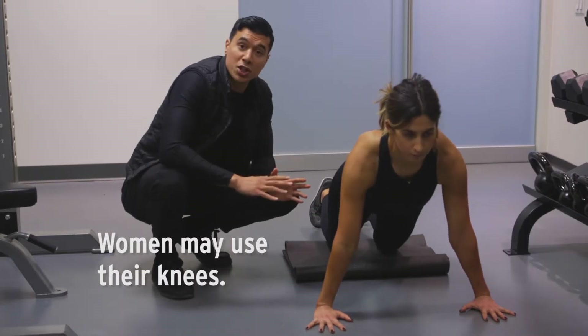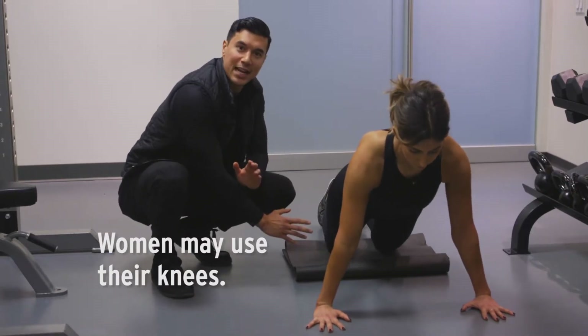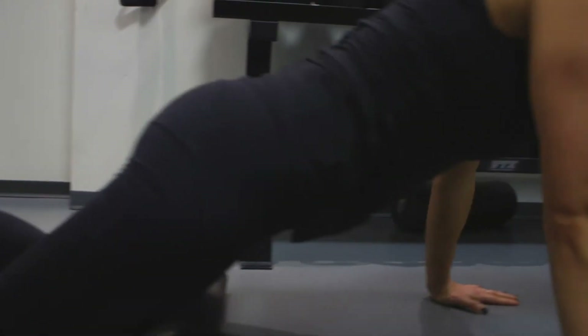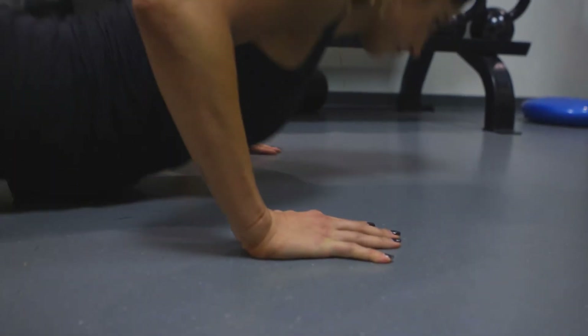Now, for the women, if this push-up is too challenging, feel free to take it out on your knees right here. The same rule applies: all the way down, release your hands, and then push yourself right back up.